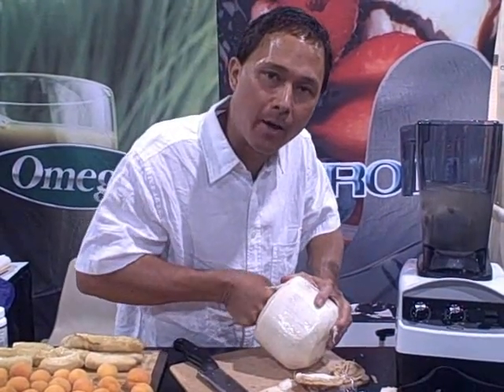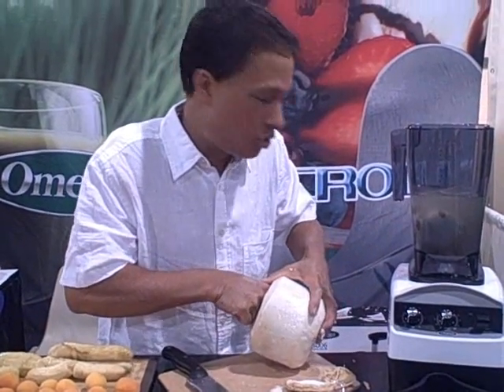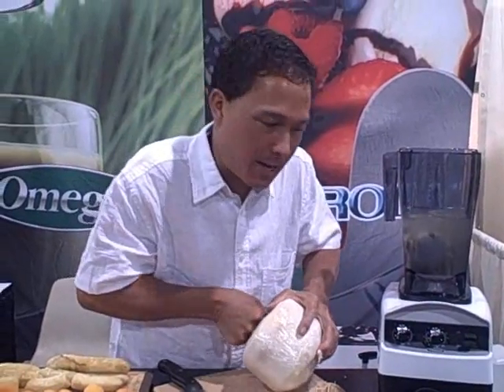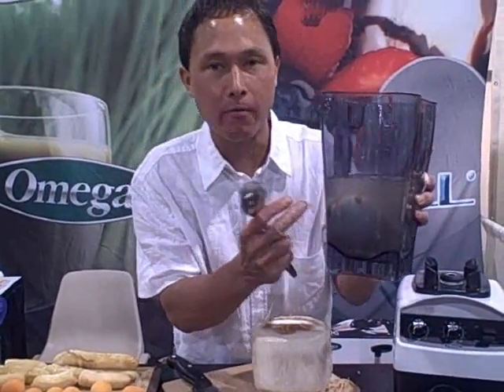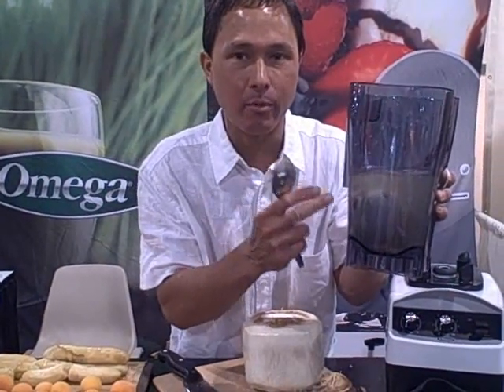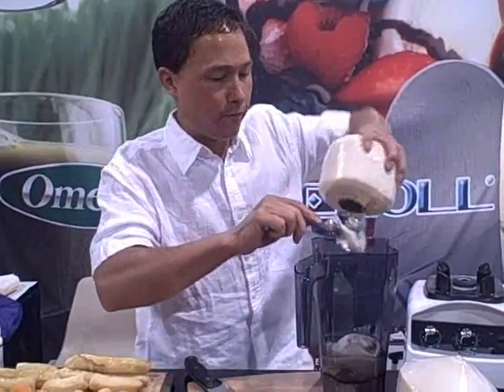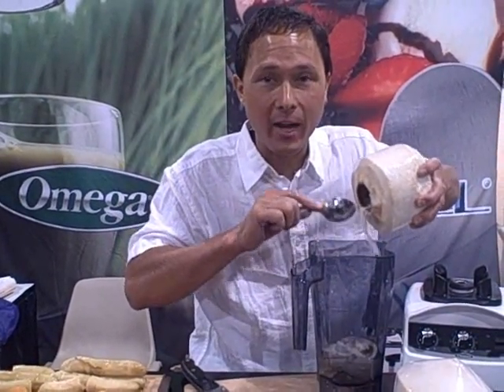Let me tell you a little bit more about the B2500 blender. This is a commercial quality blender with a 2 horsepower motor and an unbreakable polycarbonate container. The container is fluted, which allows for an optimal vortex so that things get blended up really easily without the need or use of a tamper. It's really important when feeding items into the blender to put all your liquid items in first.